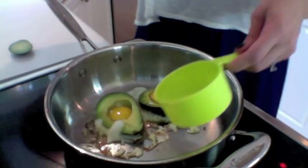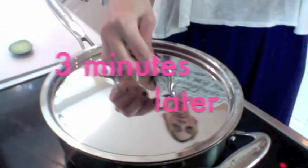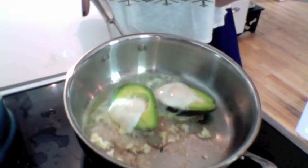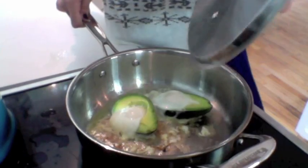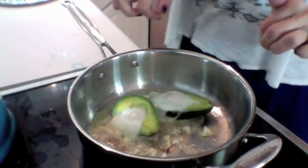The pin doesn't call for this, but what I'm going to try is adding a little bit of water — a couple tablespoons — and putting a lid on it and seeing if the steam will help set the eggs a little bit. Worth a try. Not terrible. Certainly not the prettiest thing I've ever seen, but I think we can work with this.